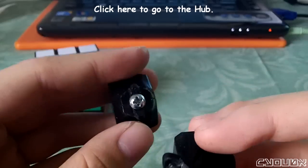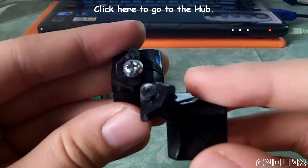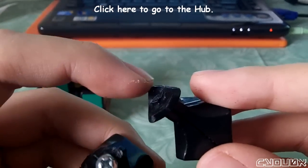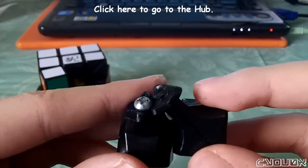The other issue is that when the corner piece tries to go in like this, sometimes this part is getting hit by the screw, causing a catch.